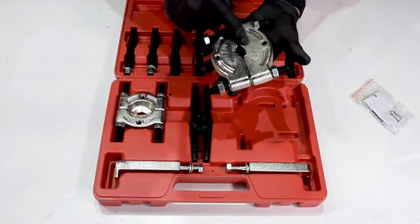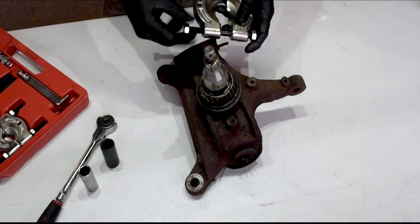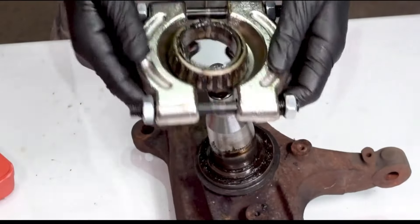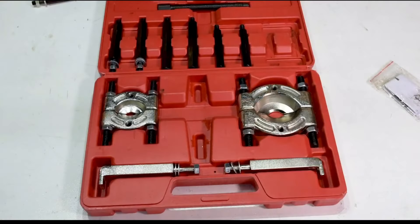Introducing the Shankly Bearing Puller Kit, your go-to solution for effortless automotive extraction. With durable construction and reversible jaws, it tackles the toughest tasks with ease. Its universal compatibility and satisfaction guarantee make it a must-have for any workshop. Say goodbye to frustration and hello to efficiency with Shankly.